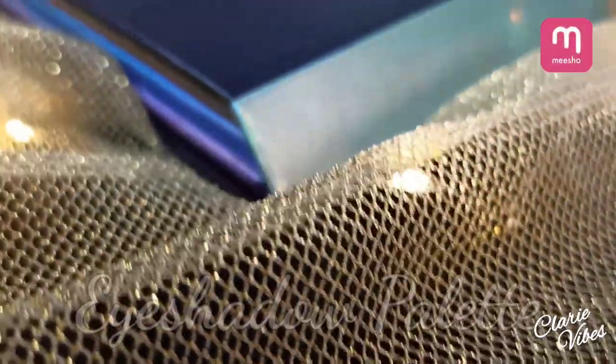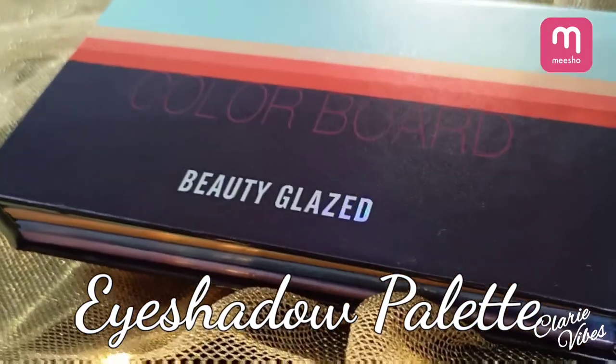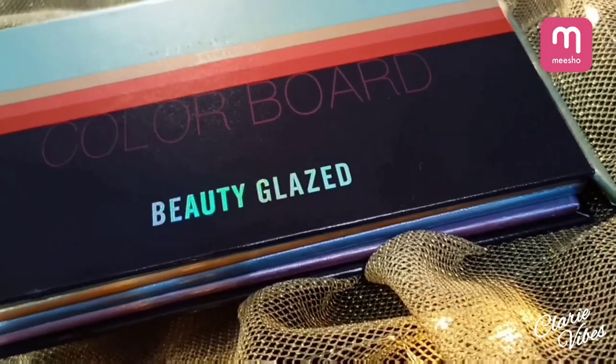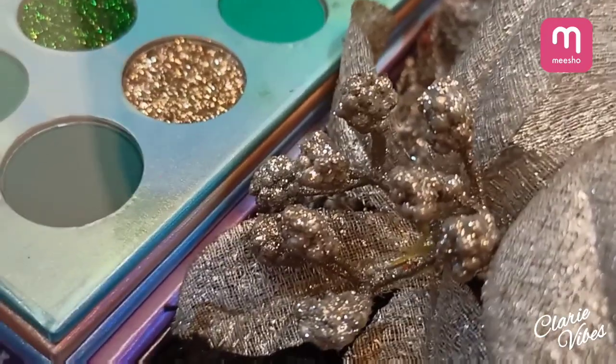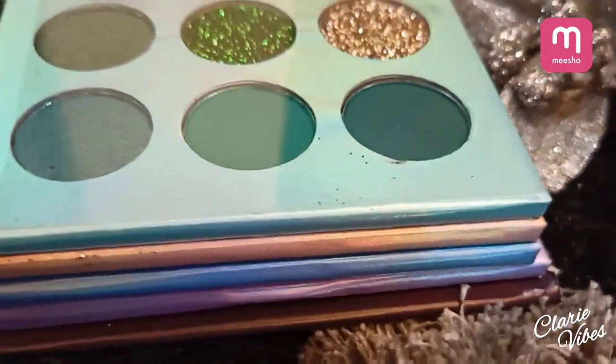Welcome back to my channel! Today I'm going to review the Eyeshadow Beauty Glaze Palette from Color Board. I purchased it from Misho — as you all know it's very trending now — and I got it from Shy Style.